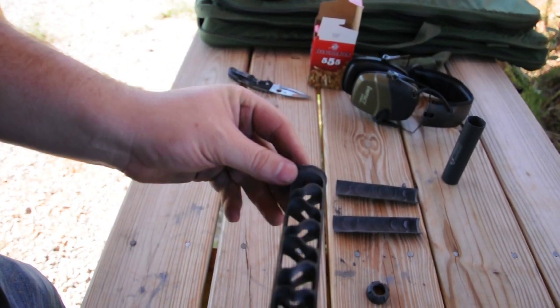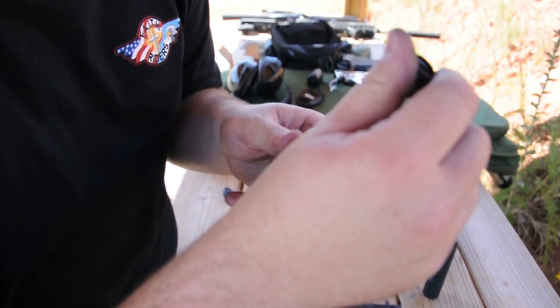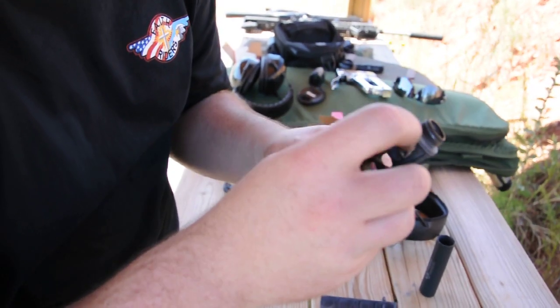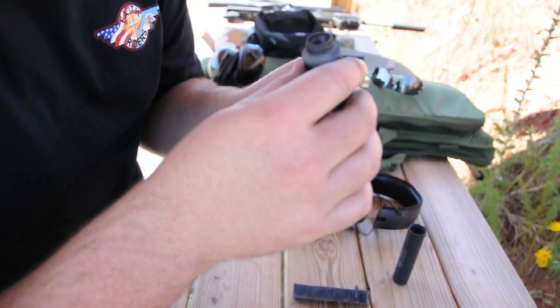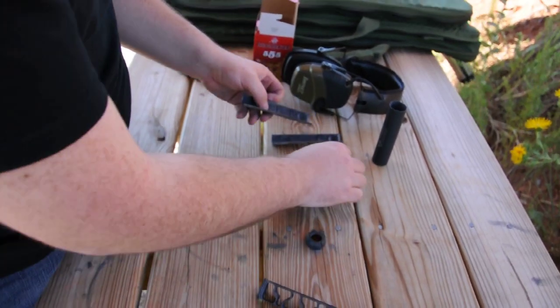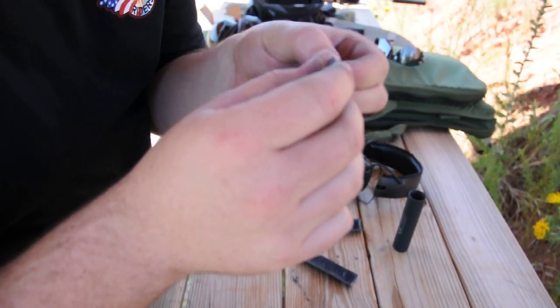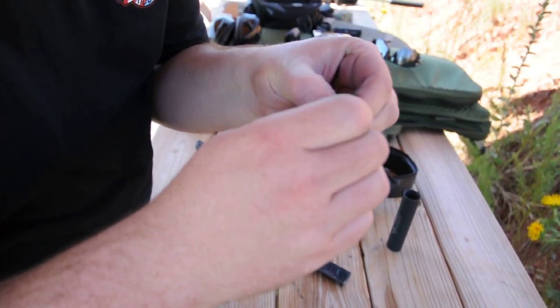It's pretty nasty. It's not 3,000 rounds nasty, but it is pretty gross. Tons of lead built up in there — looks like clay. Big chunks of junk that's come off of it. Lead — this is lead — carbon all meshed together.